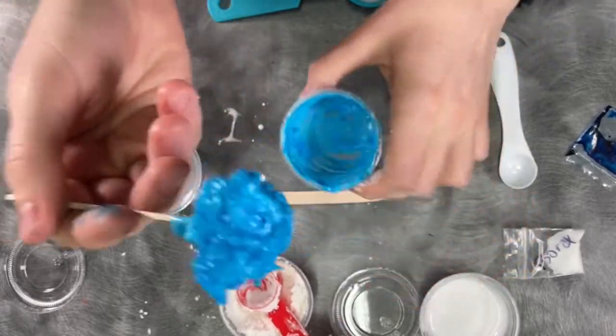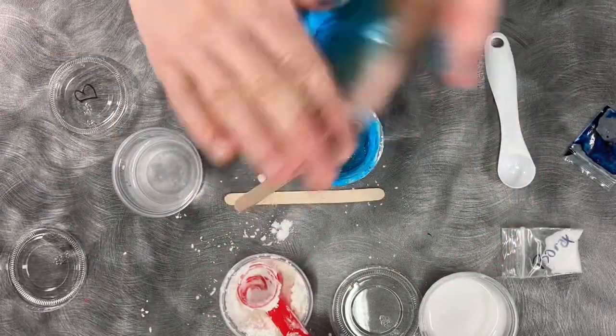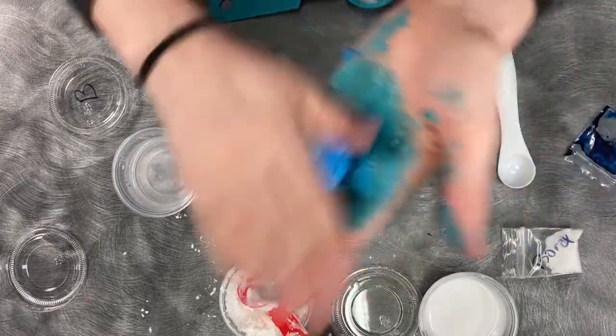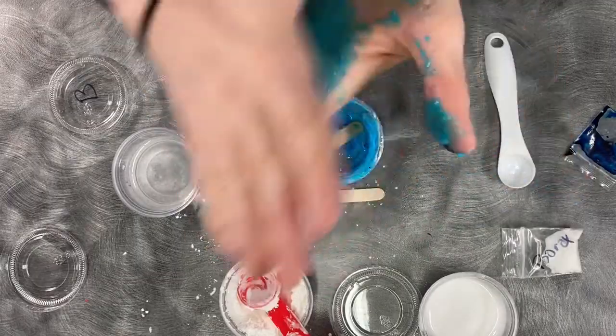Once it's doing the thing where it's just gooping to the stick, go ahead and stick it in your hands and knead it together. The glue will come off your hands. The food coloring may leave you looking like a smurf for the rest of the day, so just be aware of that.